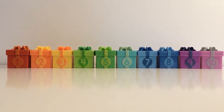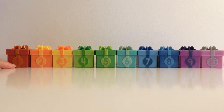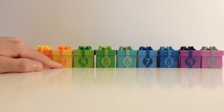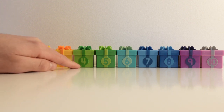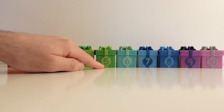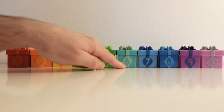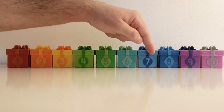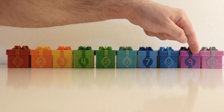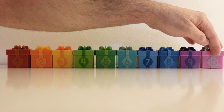Now we are going to repeat the numbers to see if you can remember them. This number is one. The next one is two. This one is three. The next one is four. This one is number five. Here we have number six. Here is number seven. The next one is eight. The other one is nine. And the last one is number ten. Very good!